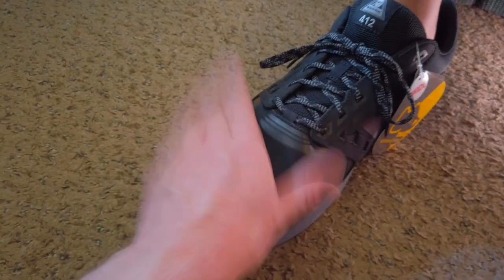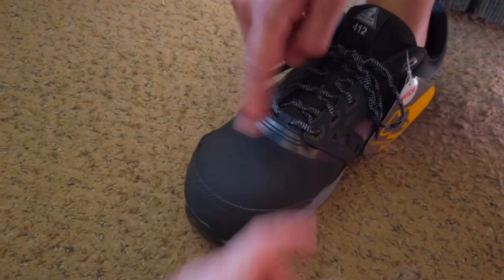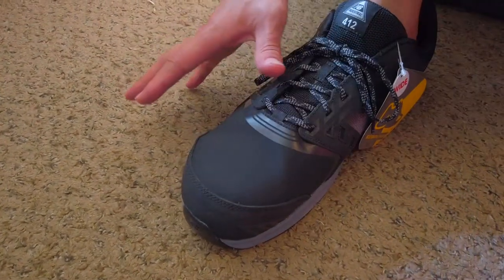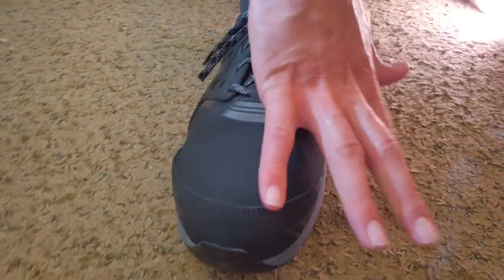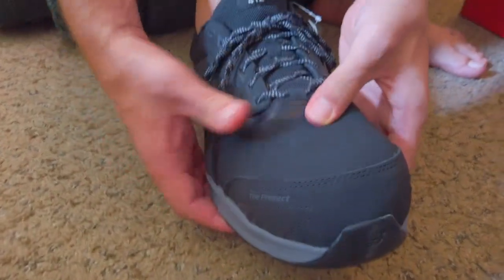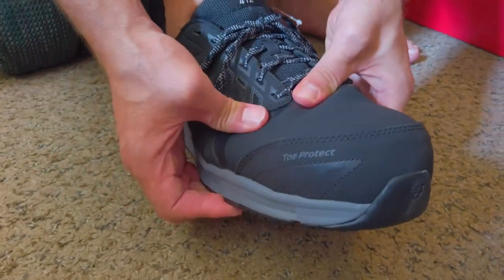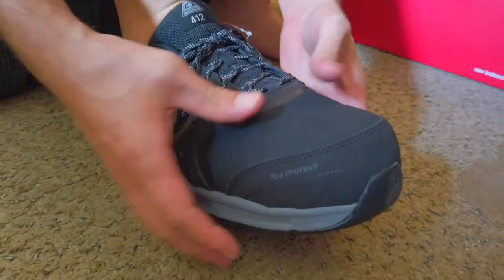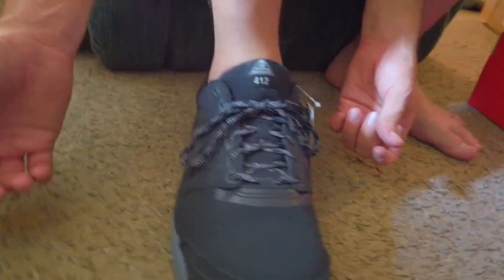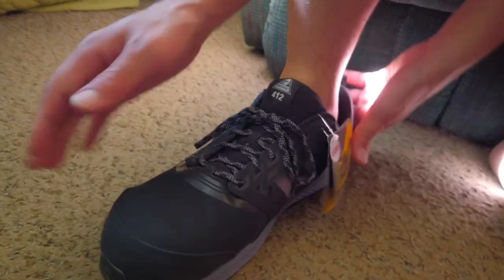I thought I ordered a different type — there were different ones and I could have sworn I ordered one with a mesh cover. But this is the stiff one the mechanics said crapped out. Maybe I did order this one, but yeah, that's gonna fall apart in no time.